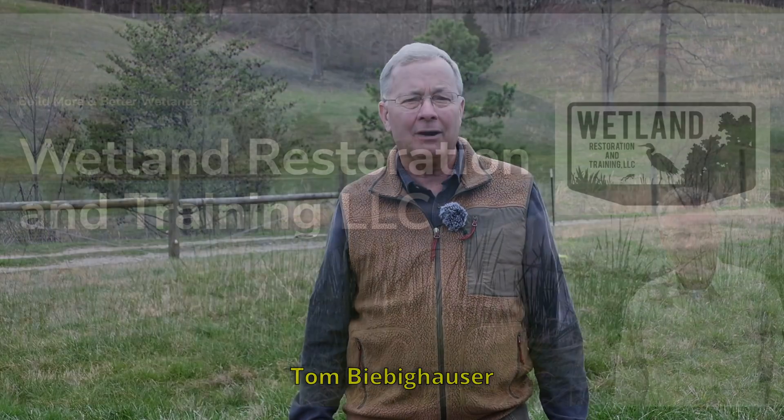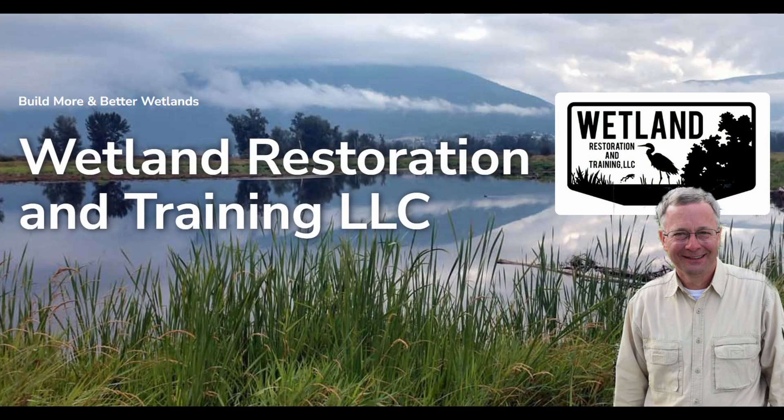Hi, I'm Tom Beebe Kouser, owner of Wetland Restoration and Training. I'm going to show you how to use a laser today.